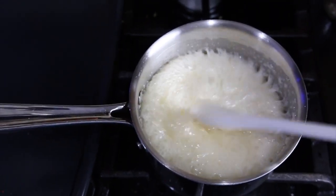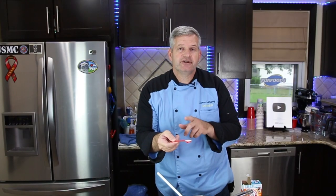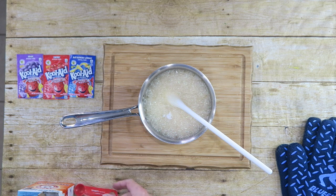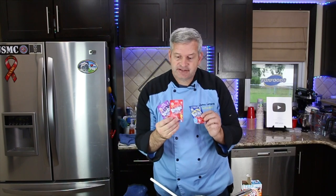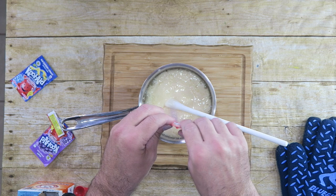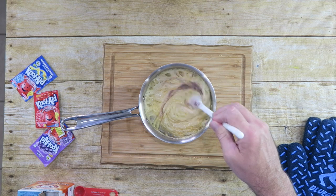After about three minutes you can see that it starts to foam up. Go ahead and turn off the heat. Next we need to stir in a half a teaspoon of baking soda. Then choose your favorite package of Kool-Aid and add that in — doesn't matter what flavor. Mix it in.